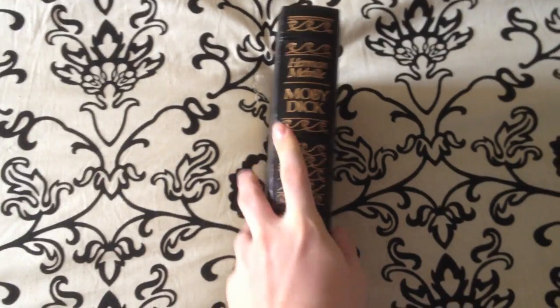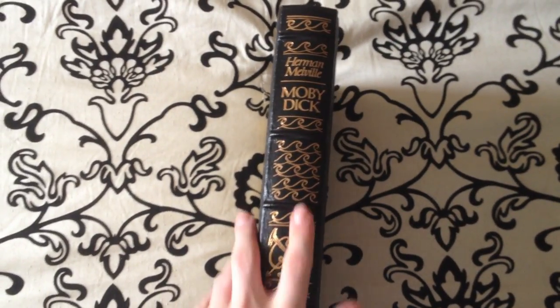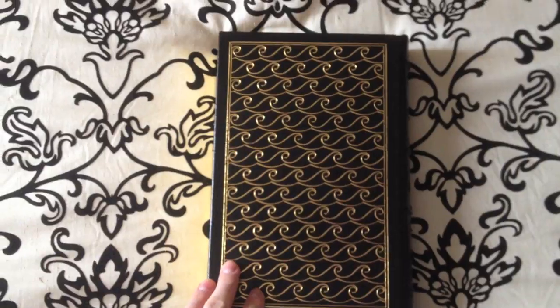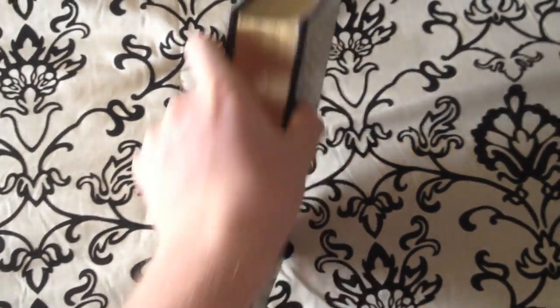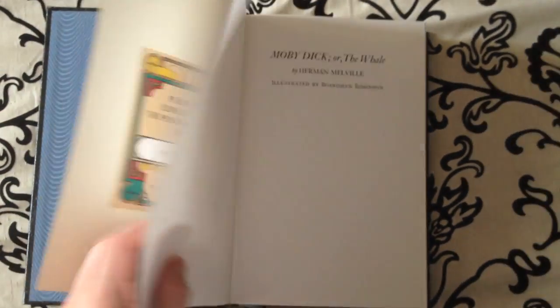The whale and the waves are really prominent, with ribs on here and gold embossing of the waves as well. On the back you'll see all waves. The ends of the pages have a really shiny gold, and the interior endpapers are a blue silk satin type material — really thick and beautiful.